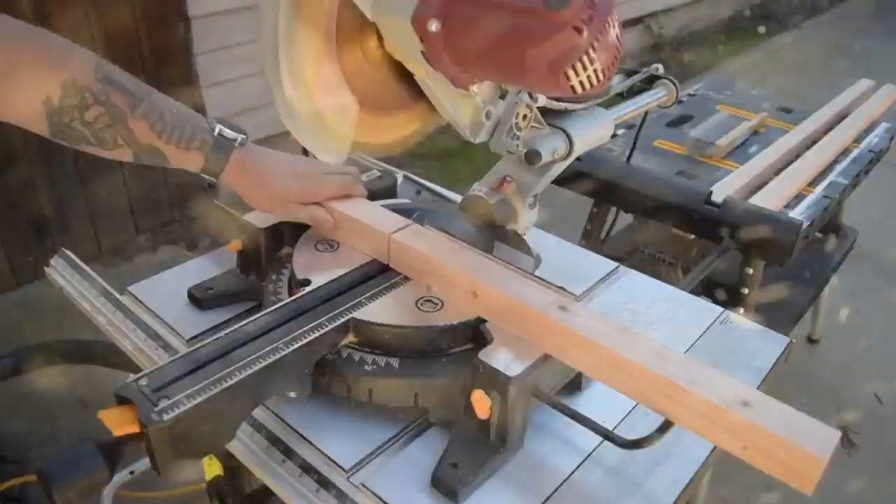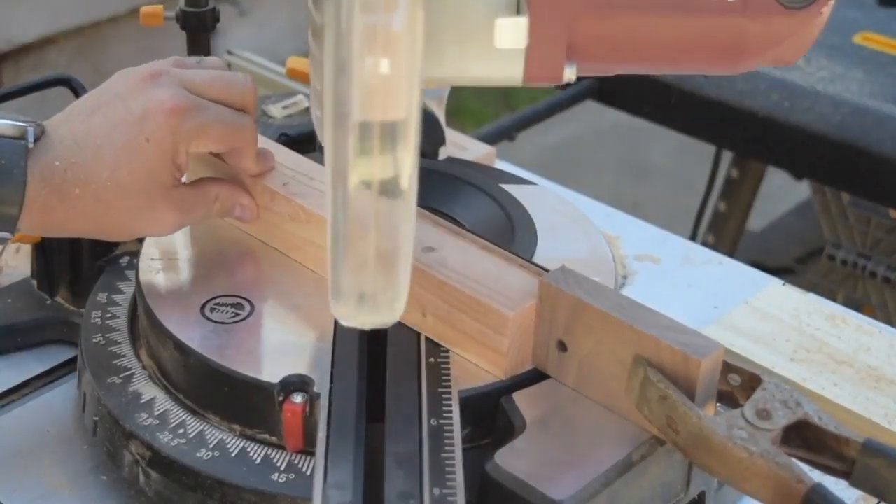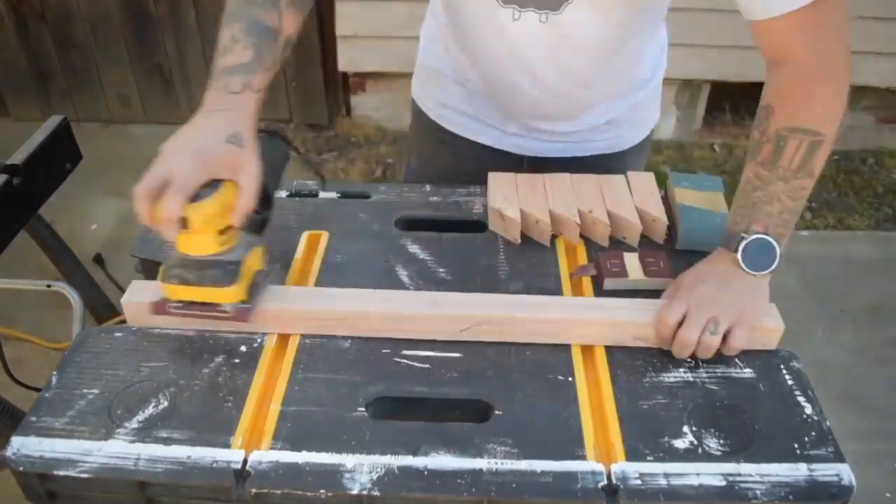I then cut down each of the hooks to right about 5 or 6 inches long. After those were cut down, I set the miter to 45 degrees to cut the angle for the hooks.